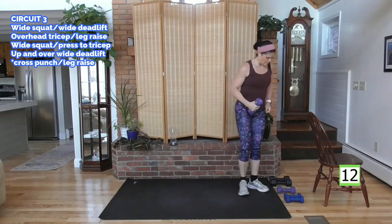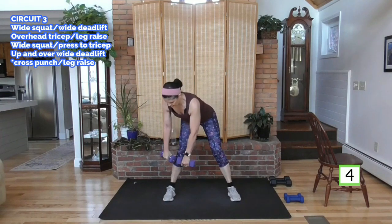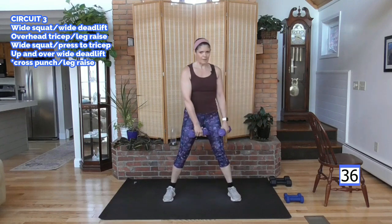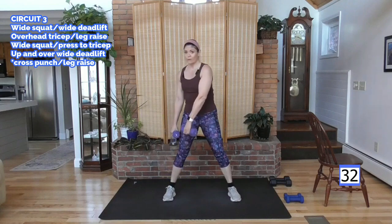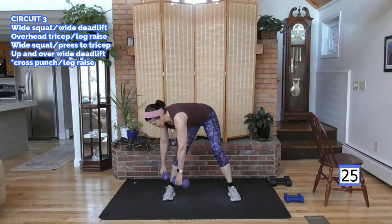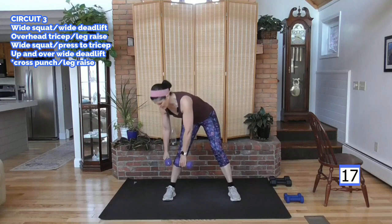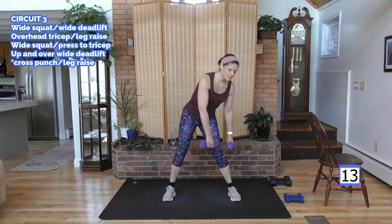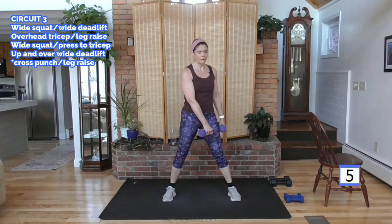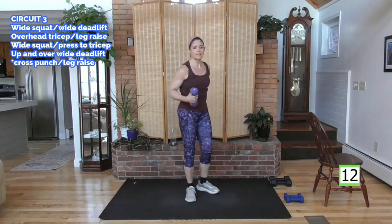I'm going to grab my medium dumbbell — you can go heavy here. I'm going to go medium just to protect my back. We're going wide stance, deadlift down but on one leg, up, turn the other way. We have obliques, inner obliques, abs, and you can feel the legs. Changing the angle hits some of those smaller muscles — inner thigh, outer thigh, quads. Some are larger than others and you tend to work the larger one more, so this digs in to some of those muscles that aren't so prominent in everything that you do.